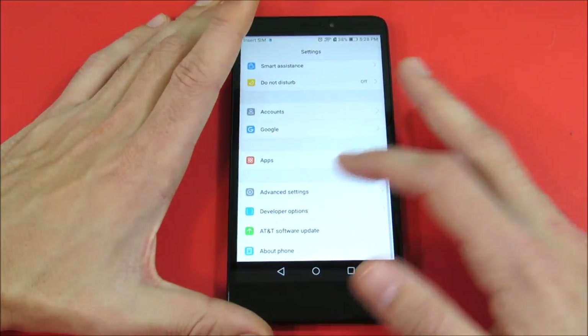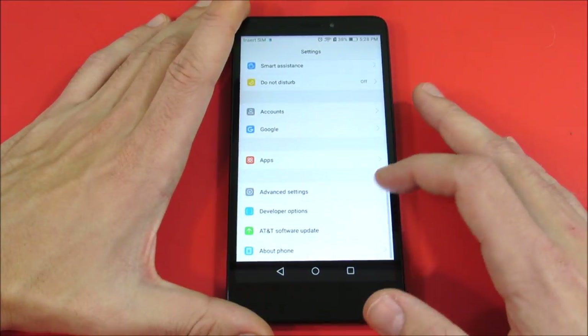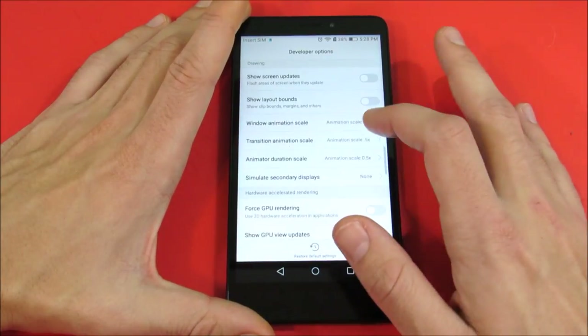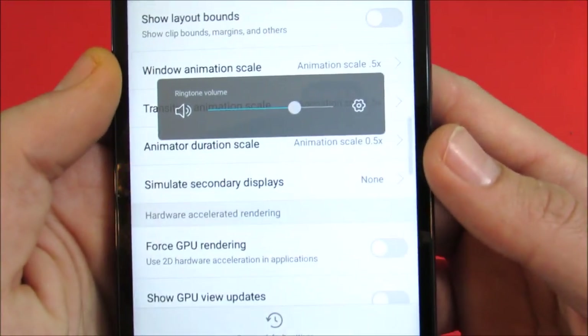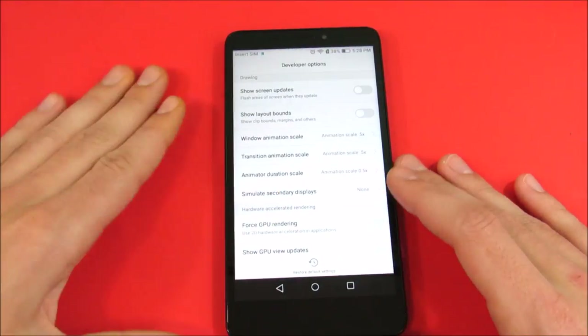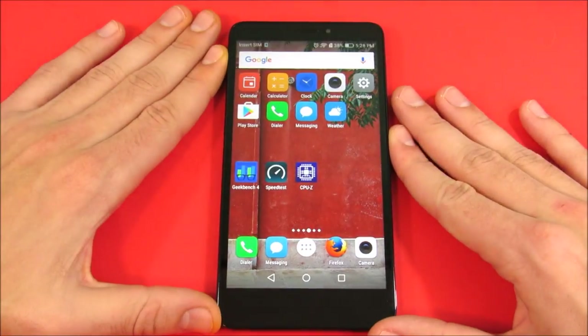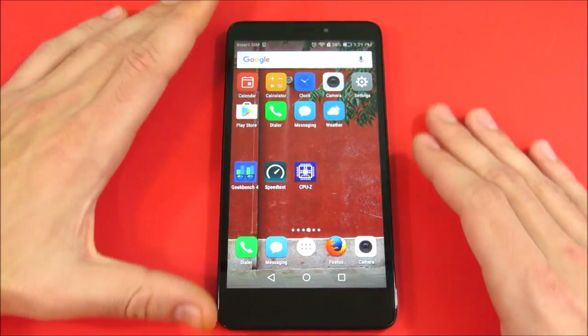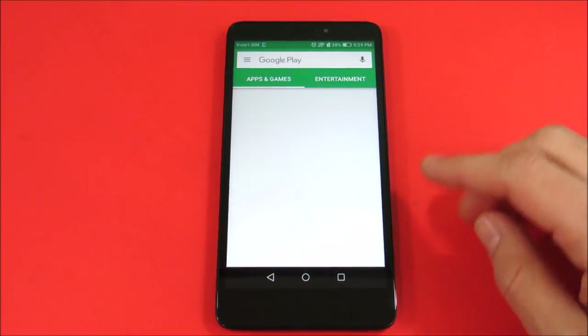I want to let you know that Huawei does include animation scales lowered in developer options right out of the box, so I don't want to hear complaints about having developer options on — it comes like that from the factory. Let me go into the Play Store and let that load up.